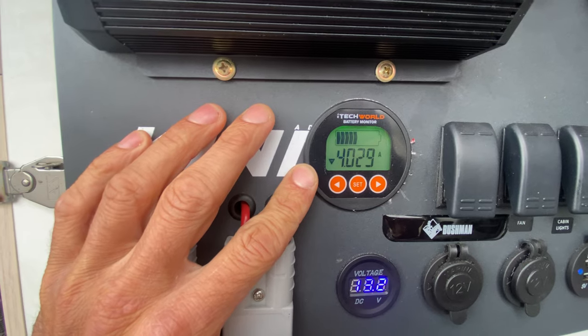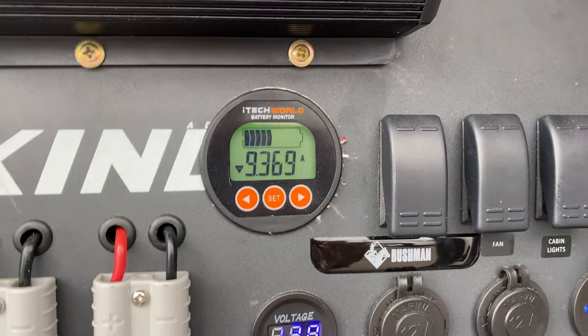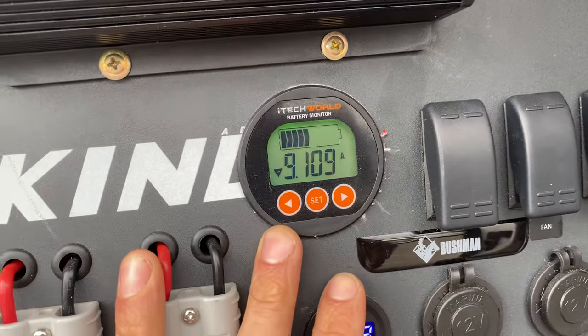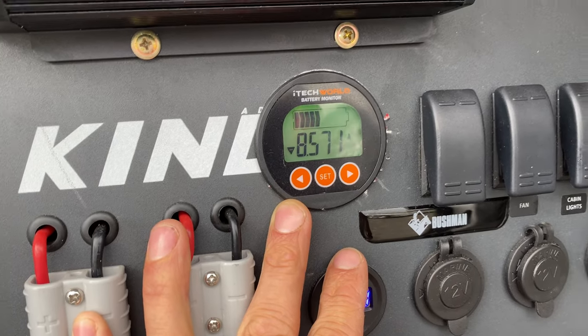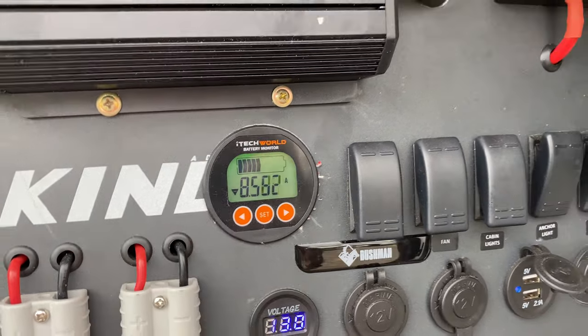You can see how much voltage we have and then we can also use this to monitor our consumption. Right now we are losing 4 amps an hour. Just for a good demo, I've turned the Starlink on — we can see that our consumption has pretty much doubled, up to 9.5 amps. It fluctuates a lot, down to 5, but you can generally see there with the Starlink just how much power that we're using.